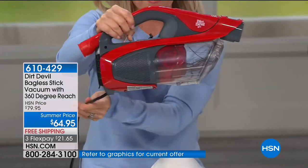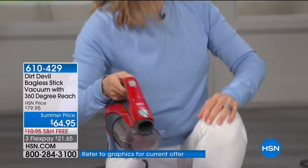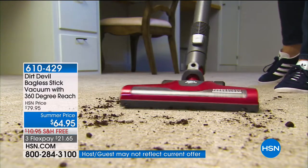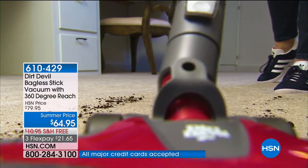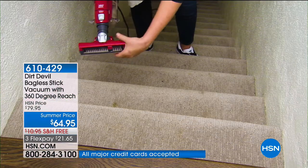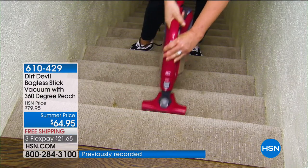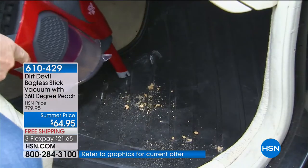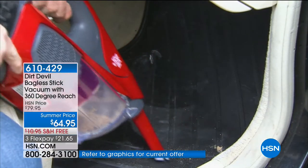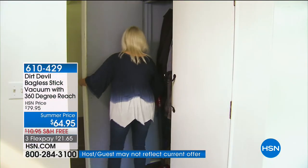It has a 26-foot cord for full power. You never have to buy a bag or filter, and it's cyclonic technology. This is crazy — did you see all of the things included? We still have more demos to do. This is mind-blowing. This is one of those you've got to see to believe — I'm not sure I've ever seen a configuration this big, even on a today's special.